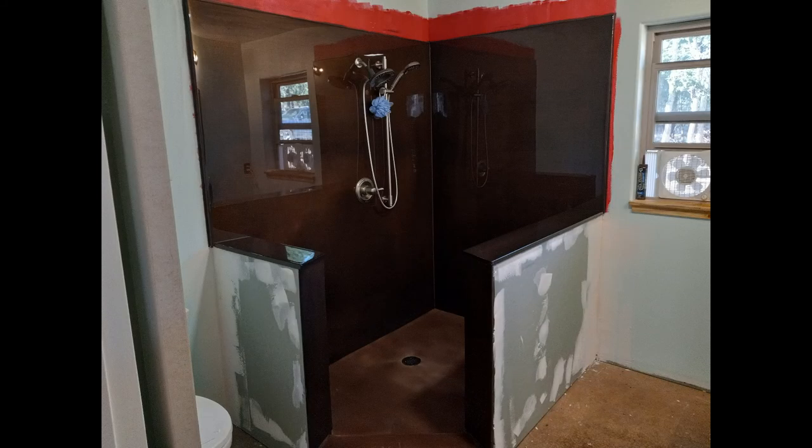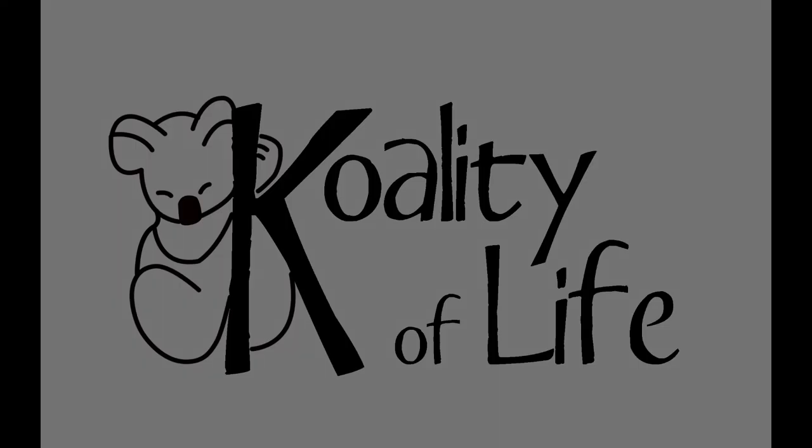Now the hard part for me is to find a complementary color for the bathroom walls. If you have any ideas, put them down in the comments — I'm sure you'll be way better at picking a color than I am. Until next time, go make something.